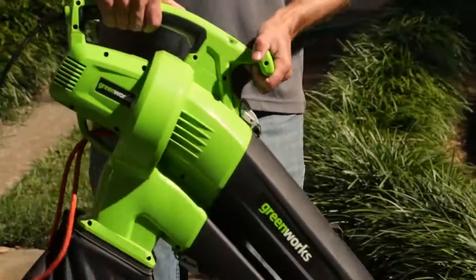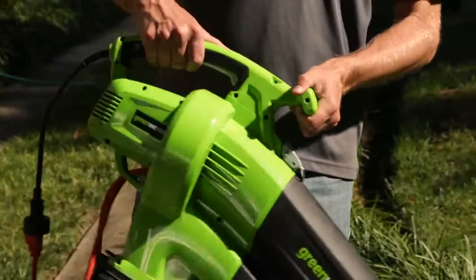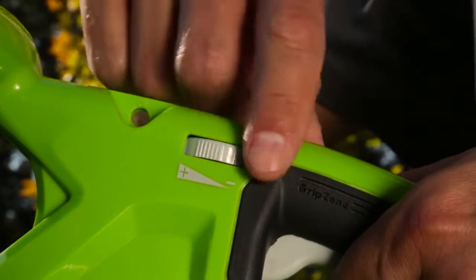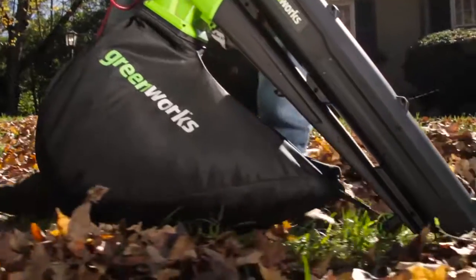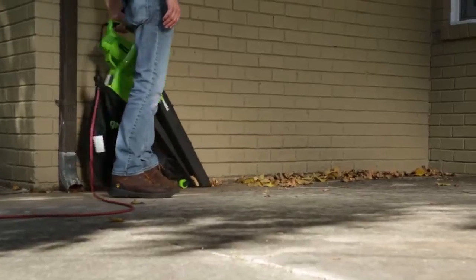With a convenient cord lock, prevent accidental unplugging while operating the tool. The variable speed dial conveniently provides a controllable range of blowing and vacuuming power so you can adapt to any area that needs cleaning.